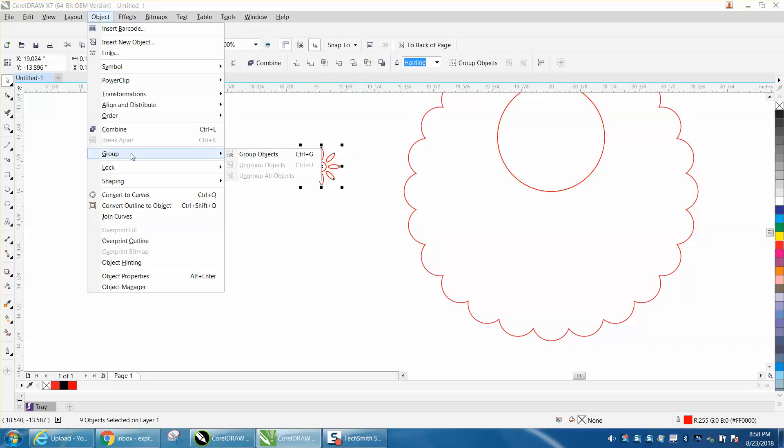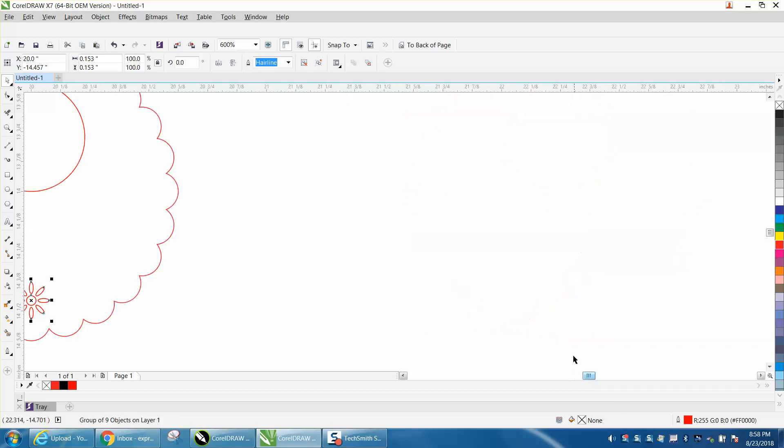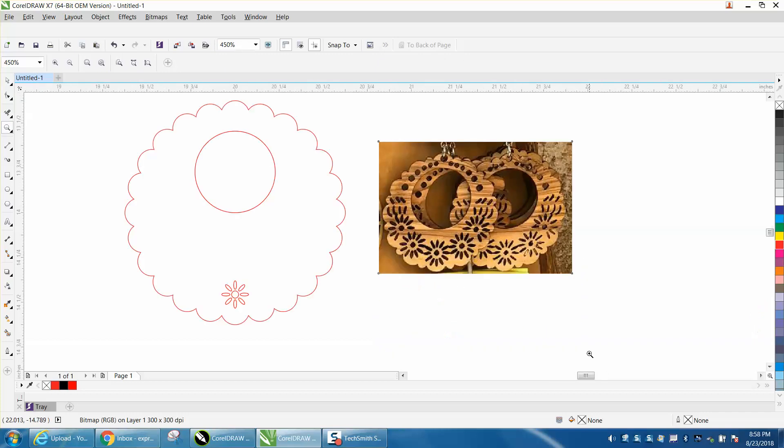I would take that and for right now, I would group it. Then I'd hit P and put it at the center of the page, then move it down. If you hit the control button too early, you break it apart, so start moving and then hold down your control button. This is going to be your drawing. Somebody suggested learn to draw it and make it your own - don't try to copy somebody else's work. You did get an idea from them and that's good enough. It's a little bit small. I've got it grouped together, so I can just hold down the Shift key and it will grow from the center.